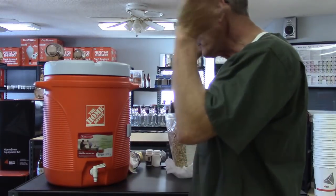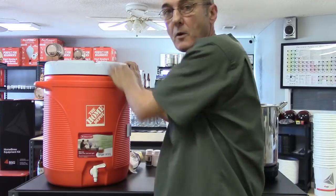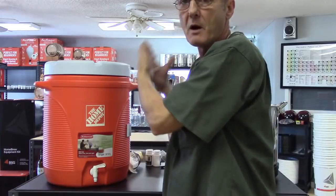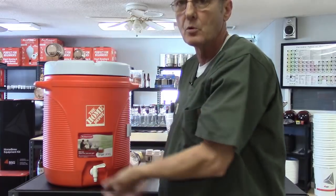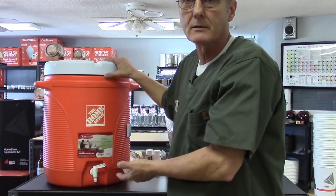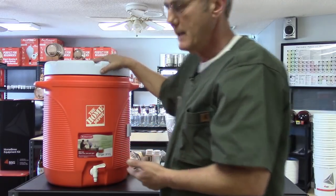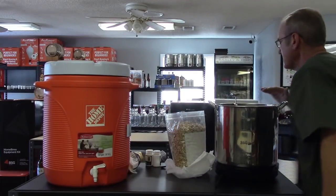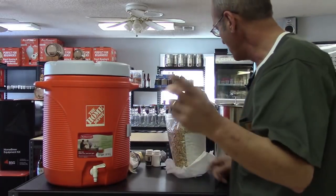I've already added about 165 to 170 degree water to preheat the cooler. If I put my mash and water in at 155 degrees, the cool cooler walls would drop that temperature — I don't want that. So I'm preheating; I put the hot water in there about 20 minutes ago. I can feel it's warm. And now I'm heating up the water on my induction cooker — I'm at 150 degrees, so I'll let that heat up for a while.